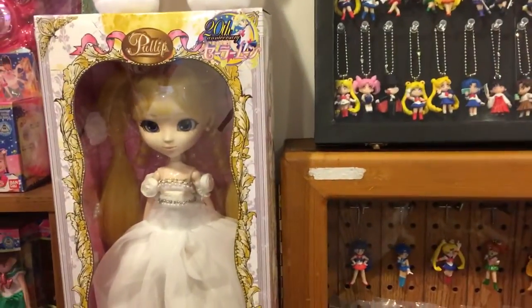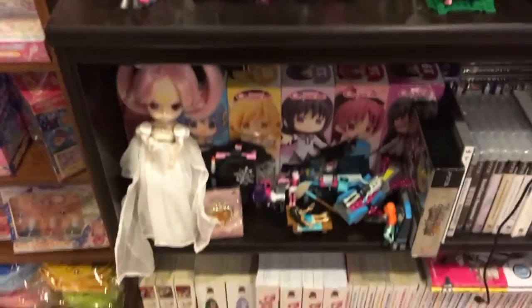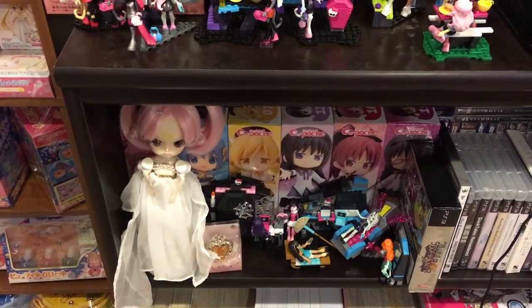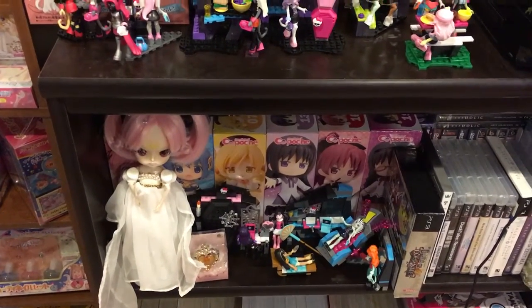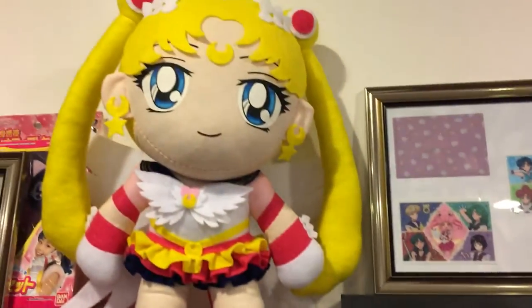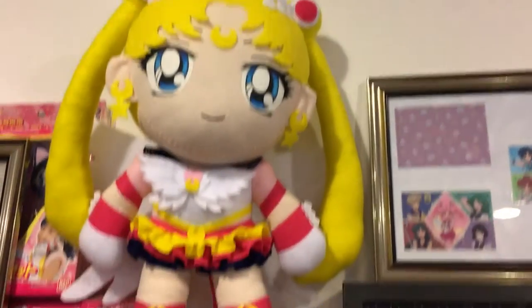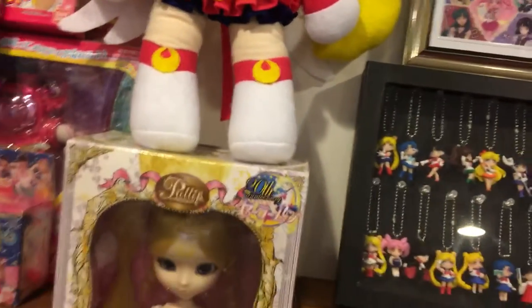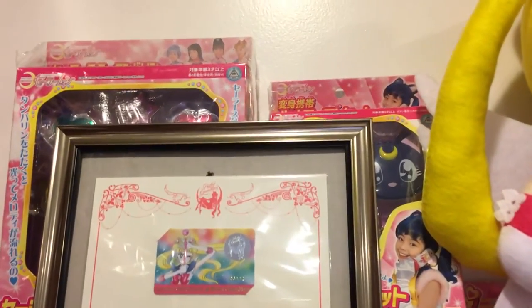So then we have Princess Sailor Moon. And that Chibi Moon down there took a whole lot of effort to clean up and get it looking like that, and still it's terrible. We have the custom Eternal Sailor Moon — a large plush doll. Just to give an idea, this is my hand, so it's a large plush doll. Just made by Saki, an amazing plush artist — check her out, commission her, she's worth it.